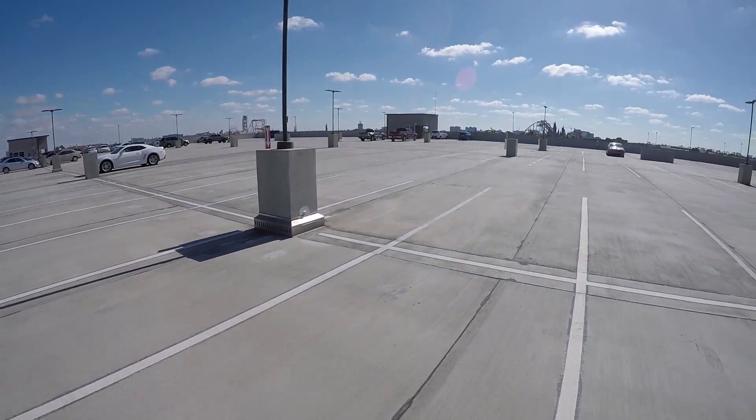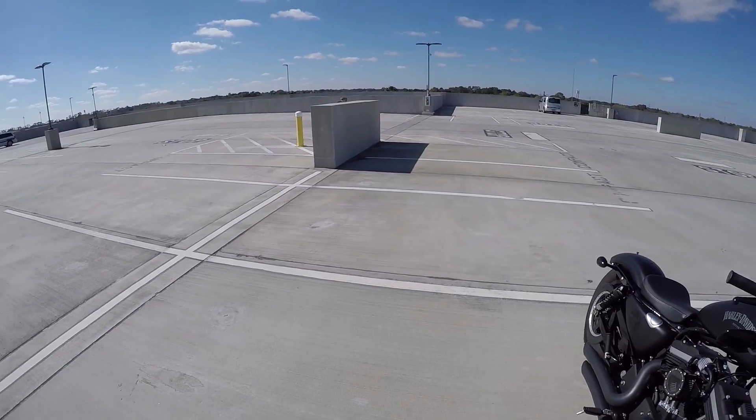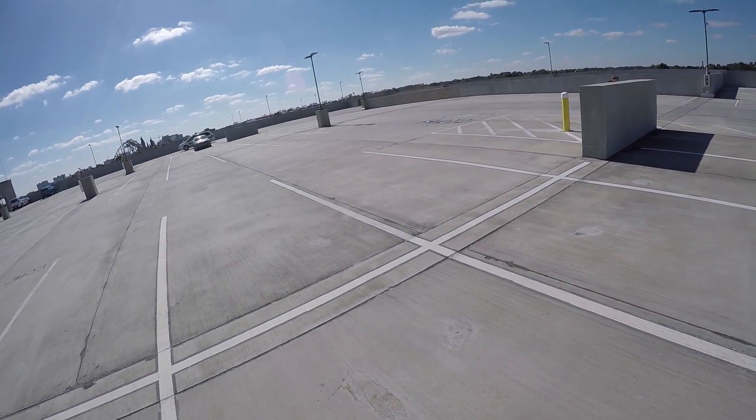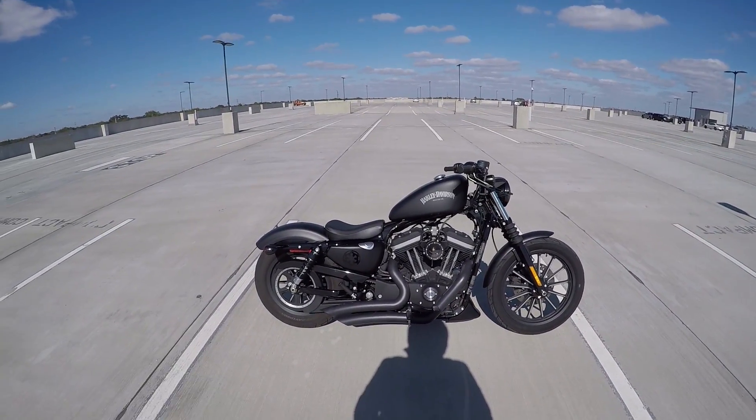Recent addition - it's kind of chilly. I know you guys up in the great white north are going to say it's not, but yeah for me it is. We got security - security. So what do you guys notice different about the bike since last time? I threw a new seat on it.